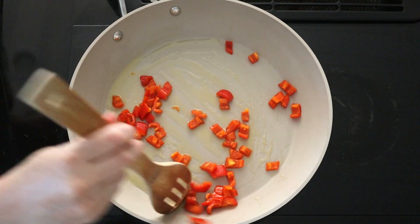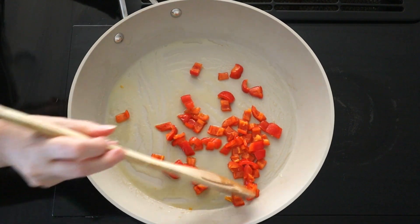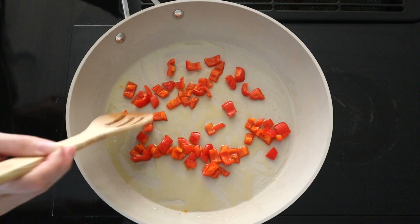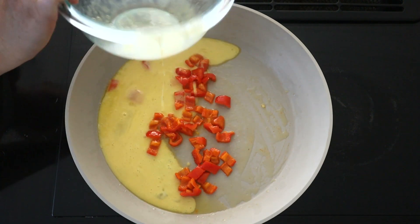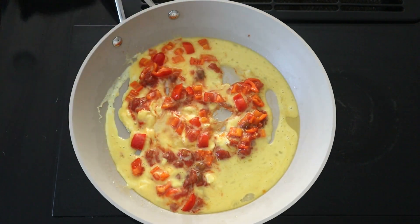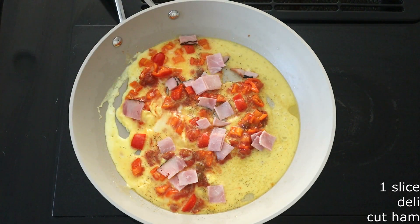Allow the peppers to cook for about 2-3 minutes until soft, stirring frequently to avoid burning. One downside about these frying pans is they do not come with lids — I personally prefer my large skillets to have lids since many of my recipes require them, but it's just personal preference. Once your peppers are softened, pour your egg mixture over them. Add 1-2 tablespoons of salsa and stir to fully combine, then sprinkle with salt and pepper to taste. Add 1-2 pieces of deli sliced ham, chopped to your desired size.